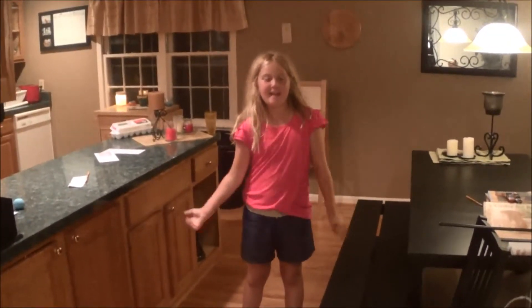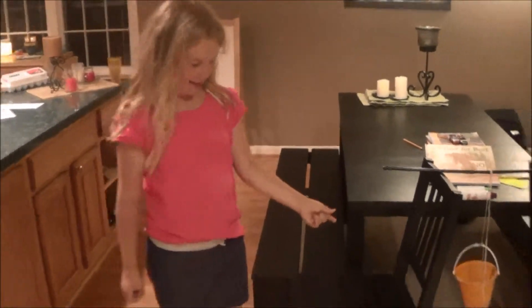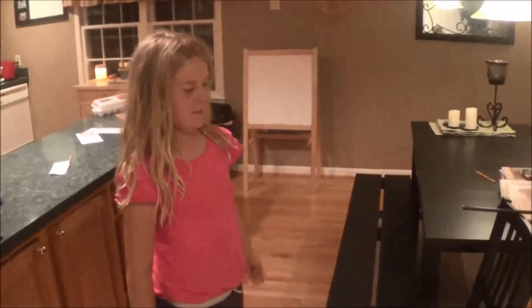Hi, my name is Laura Moon, and today I'm going to be showing you my simple machines that are great project. I'm going to be cracking an egg. Please let me show you the simple machines I'll be using in my project.